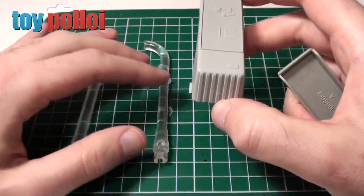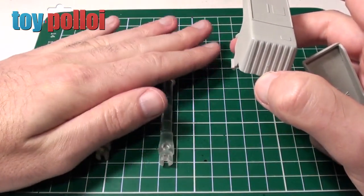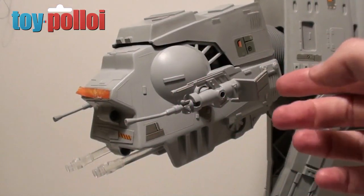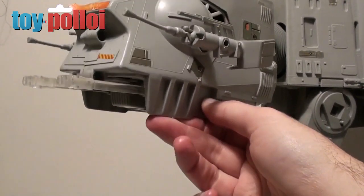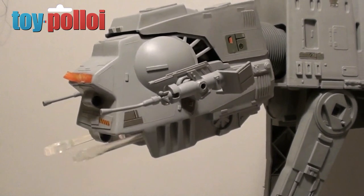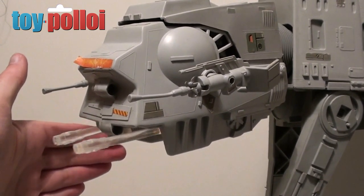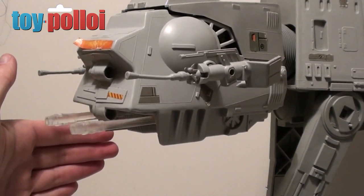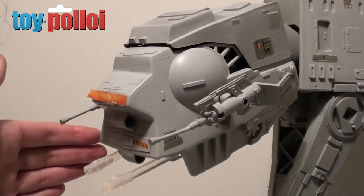I also want to try and make some sort of cheap reproduction chin guns of my own. Here we have the reproduction guns in place — as you can see they fit quite nicely. The bulb cover works quite well too. If I press the button on the inside these guns should work, and you can see they are flashing. Looks like the batteries are a bit flat, but we've got pretty good guns there.